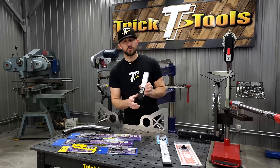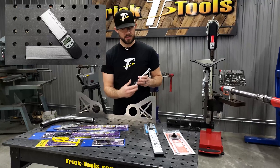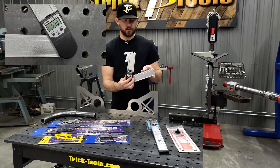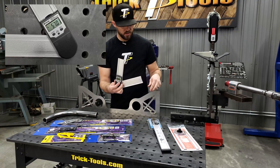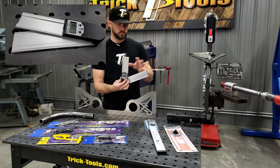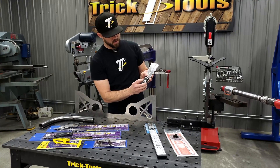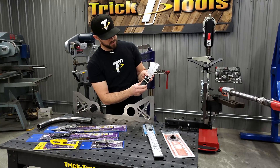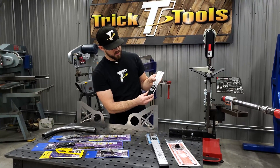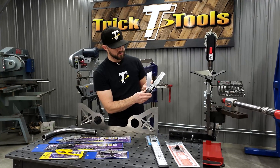We also have some digital protractors — these two here are from Wixey. This one has a nine-inch size as far as the two sides go, and this one here is 18 inches. So if you're working with something long or shorter, you can pick up either of these. These work so that basically once you get it on, you can zero out the gauge, and then as you open it up, the digital readout gives you what angle you're at.